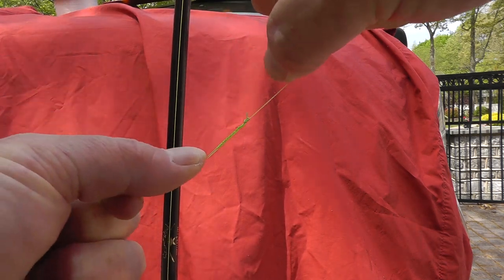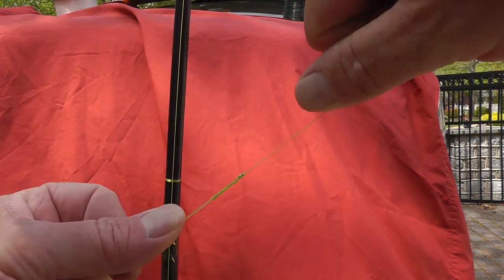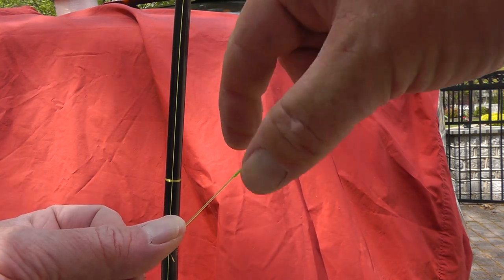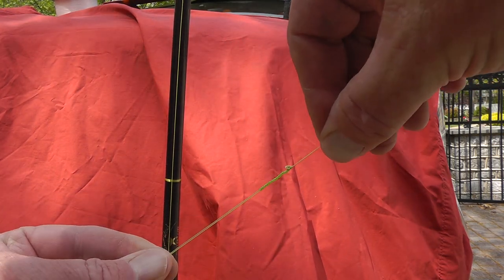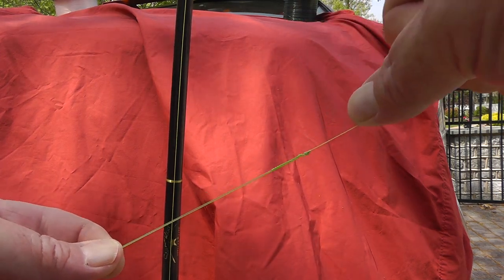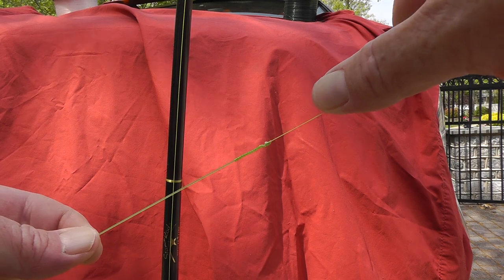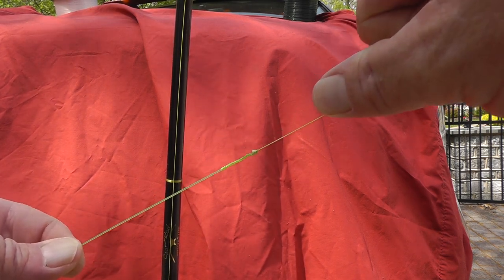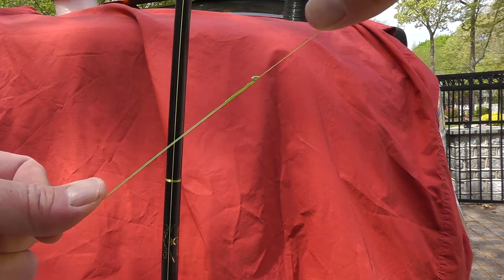I have to say that looks very small compared to — I mean this is the braid, I could clip that off closer — but that looks great. Time will tell during the season how it's going to hold up. So there's my first attempt at this method that Salt Strong showed us. It looks pretty good so far. Alright guys, thanks for watching.